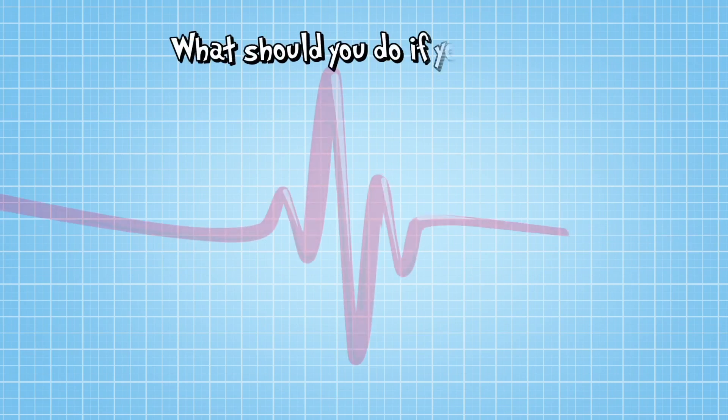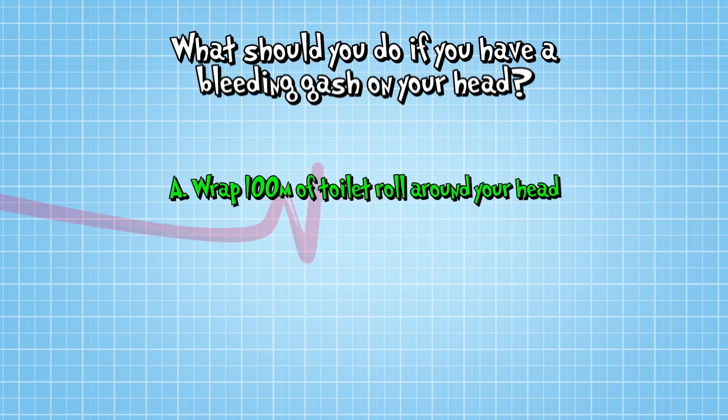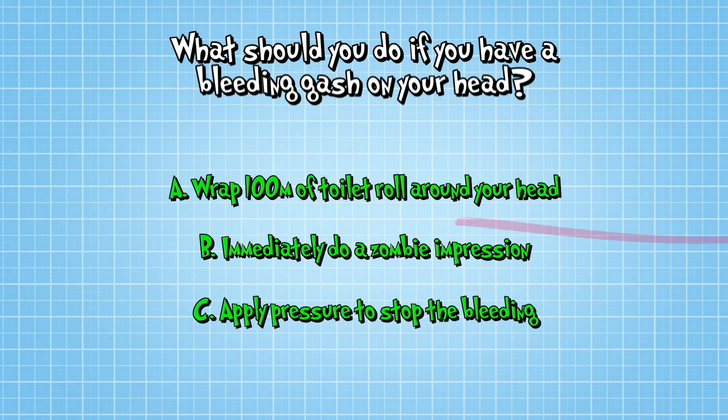So, what should you do if you have a bleeding gash on your head? A, wrap a hundred metres of toilet roll around your head. B, immediately do a zombie impression. Or C, apply pressure to stop the bleeding and then fetch an adult.